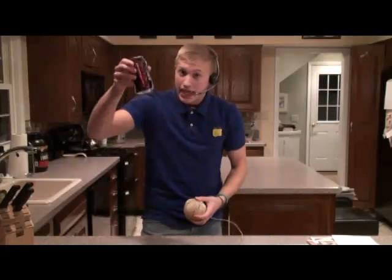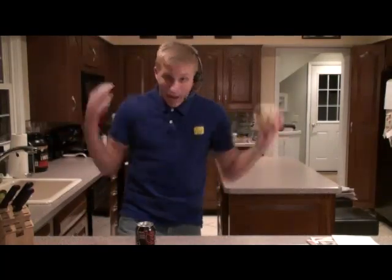We have the Can-Bam! Can, string, attach it... BAM!